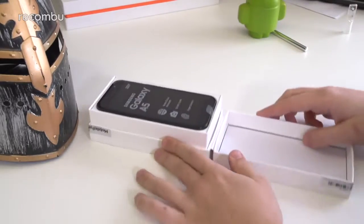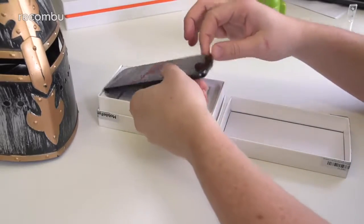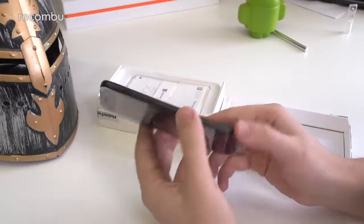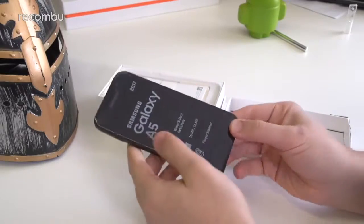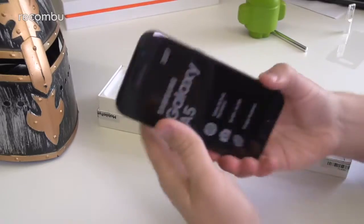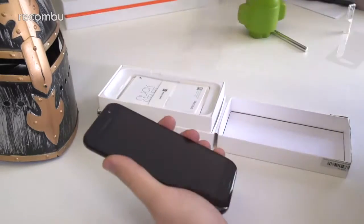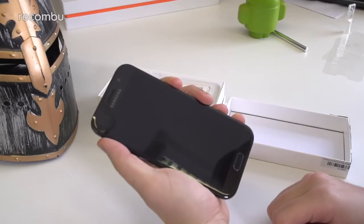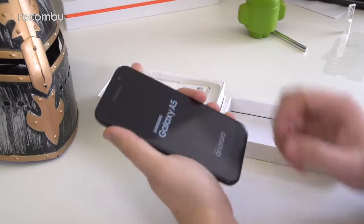So the phone is the first piece of the puzzle, the first thing you're presented with. It is a really nice looking design. This is the black model, but there are other colours which I'll mention in a little bit. Let me peel this off — and see if it's got some charge. Yep, excellent.